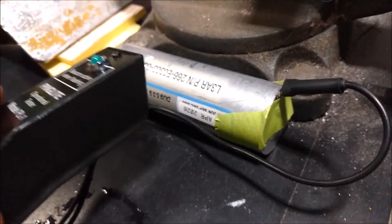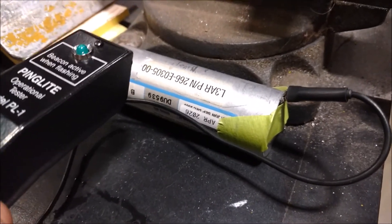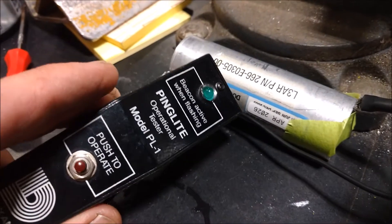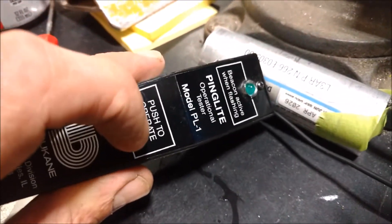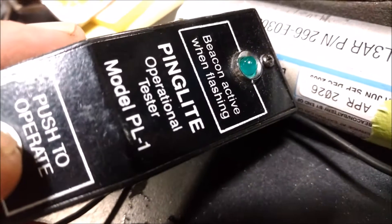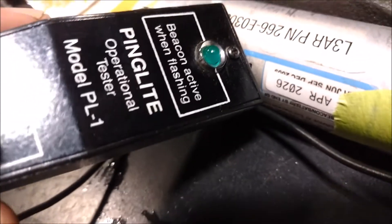I've got the shorting tab taped across the top of the battery contacts. Normally I could just hold this with one hand and run the ping tester with the other, but I need a hand free for the camera. When I put the ping tester up against the side and push the test button, the LED light flickers. That's an indication that the system is operational.